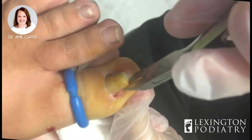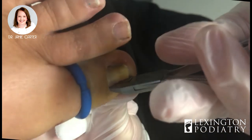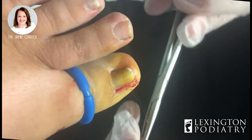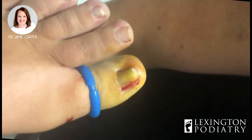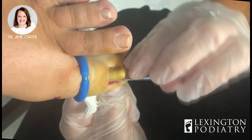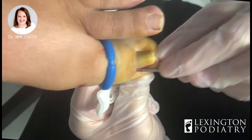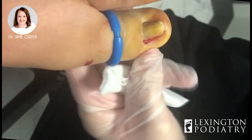I don't want to take a huge section because she's already had toenails removed before, so I don't want her to have just a little tiny sliver of nail left. There's obviously a root there. We're going to clean it up a little bit — there's definitely some hardened skin and tissue in there that I'll get out. I'm going to square this off just a little bit more. Going underneath the cuticle there.